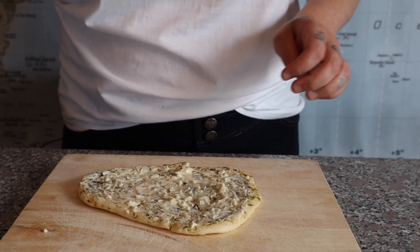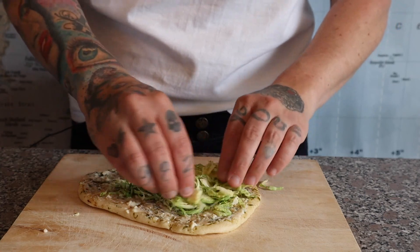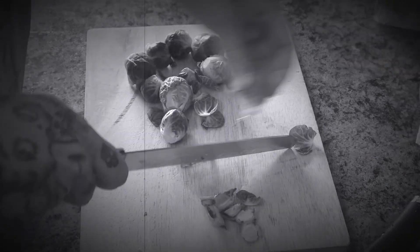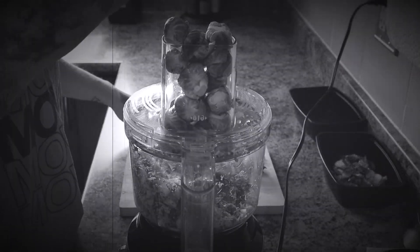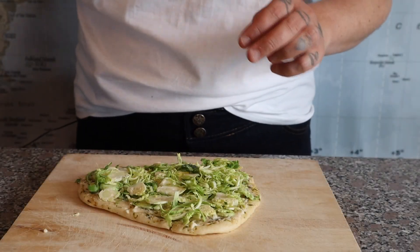And then of course we've got our shredded Brussels sprouts. These are my favorite — this is my favorite way to eat Brussels sprouts. And then we've got just some chopped cauliflower.